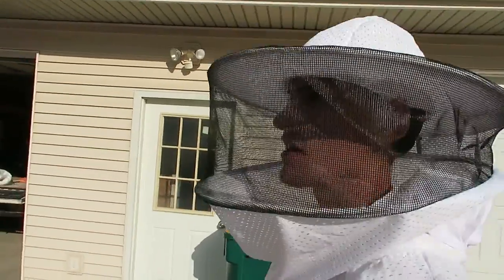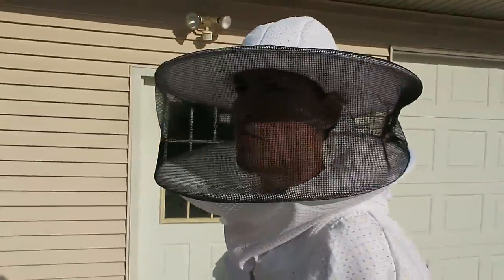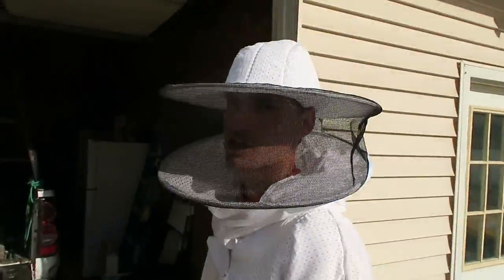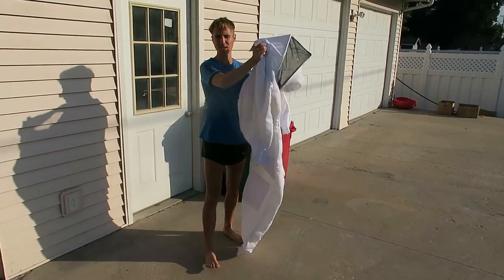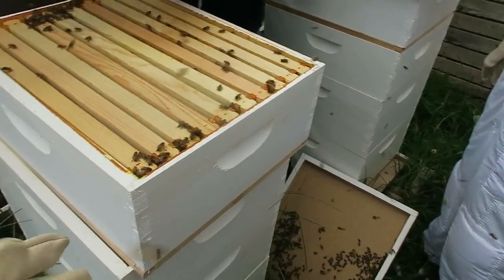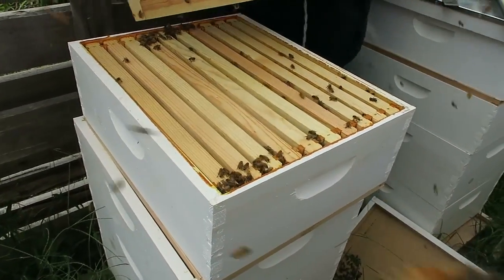I'm not into it for the honey. I just think we as people need to do our part to help redevelop the bee population. Today I'm going to step into this bee suit and go help some bees. We're going to give them a little extra living space and make them a bit more comfortable.